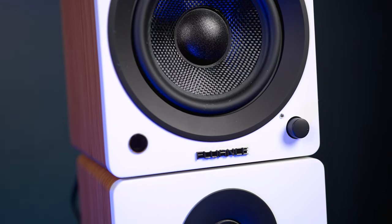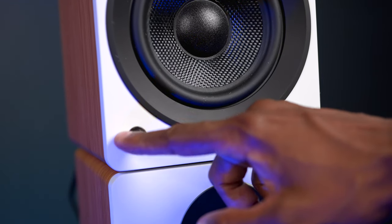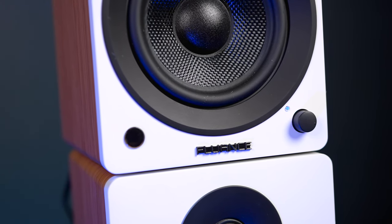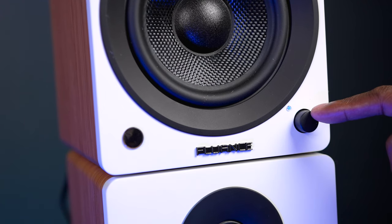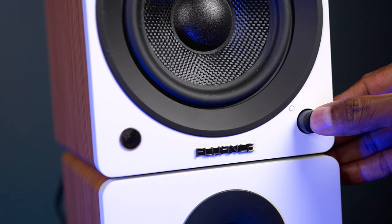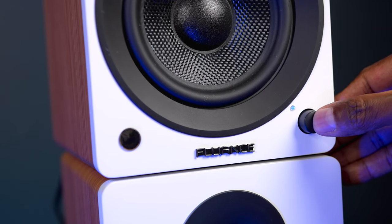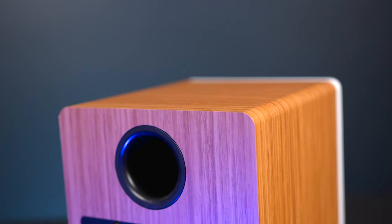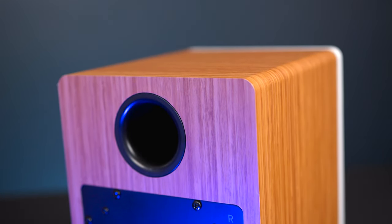On the main speaker, at the bottom there's an IR sensor so you can point the remote control right there to access all the different settings. Over here you have a volume control, and if you press it in you can get multiple functions — you can see the colors change on the light. Here's a list of all the different LED colors: blue is for Bluetooth, green is for RCA input, white is for optical, and red is for standby.